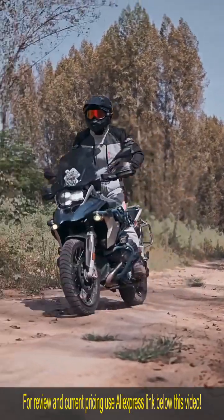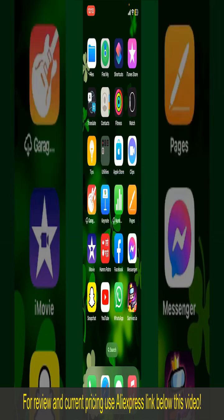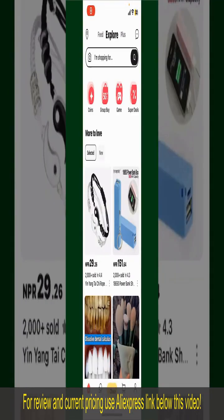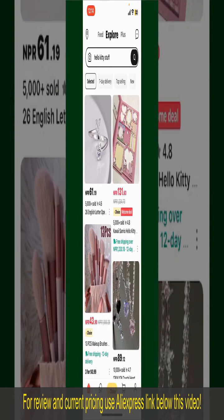How to order at AliExpress. Ordering on AliExpress is a straightforward process, so let's get straight into the video. Launch and open your AliExpress application, and make sure that you're logged into your account. From the main homepage of AliExpress, you can search for the product with the help of the search box at the top.